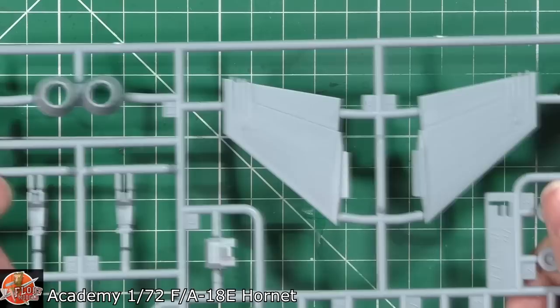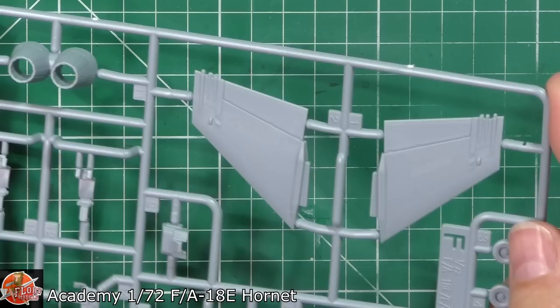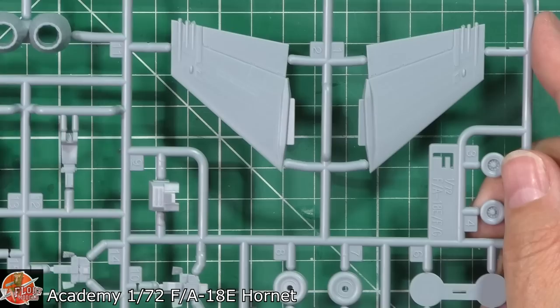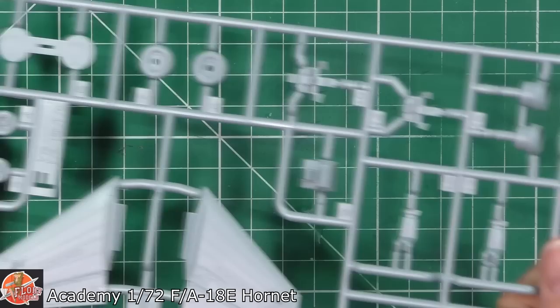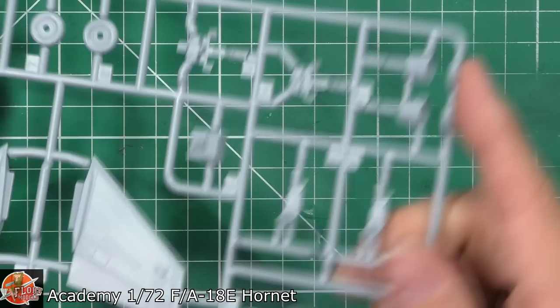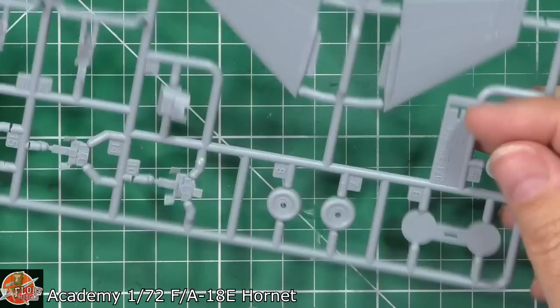We've got nozzles running around the back, and interestingly two types of vertical tails - one set for the E/F and G, and another set for the E/F/G as well. I'm not entirely sure why we're getting two sets of vertical tails, but it's there - if you mess one up, you're good to go. Cockpit detail is present, HUD combing, two types of seat backs - really just different cushions - and some nozzle detail at the rear.